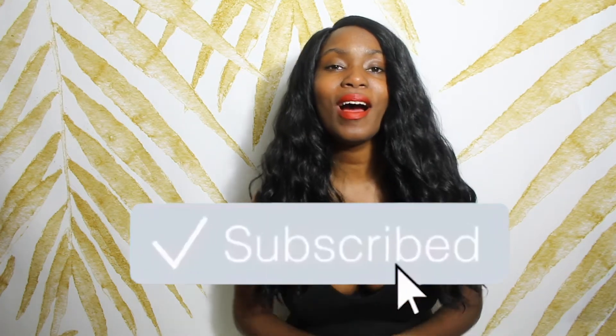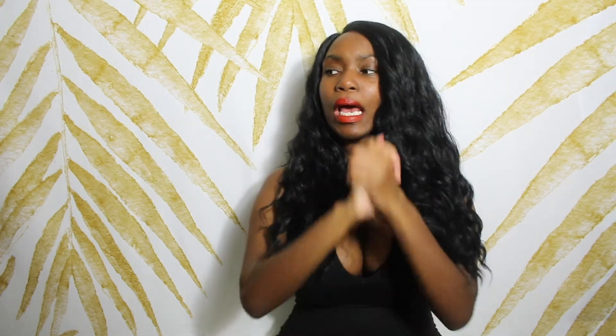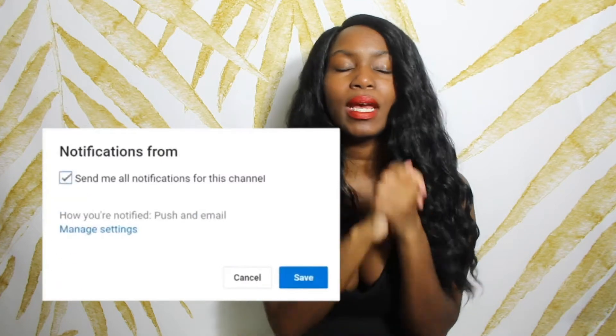If you're new to this channel, please subscribe and join our family over here. And hit the notification bell — that is so important to do, so you know every time I upload on my channel.